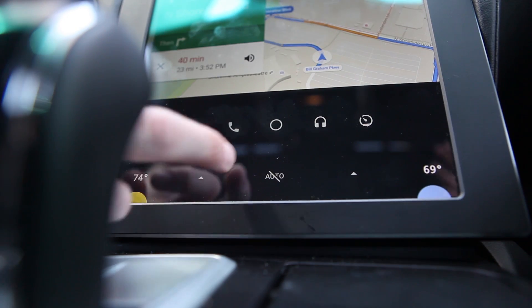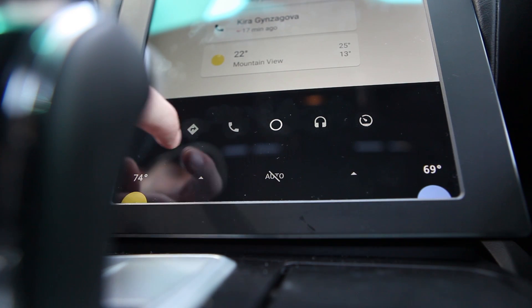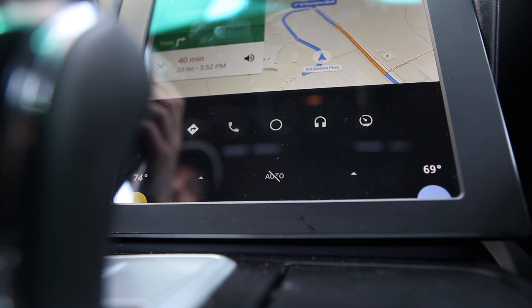If you've ever seen what a dashboard looks like in a Tesla, it's a lot like that. You can control seats, heat and cooling — any of the amenities that are in the vehicle can be controlled through this Android implementation.